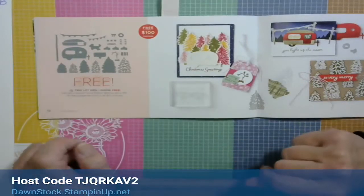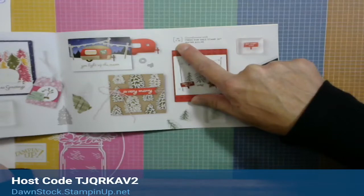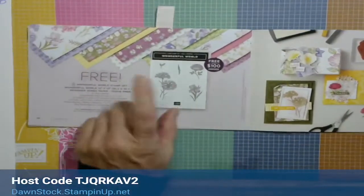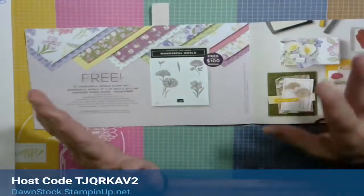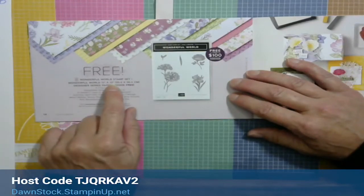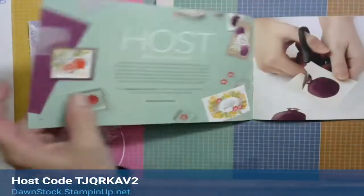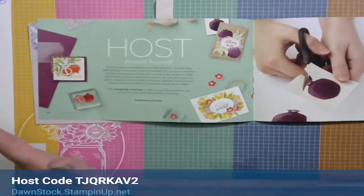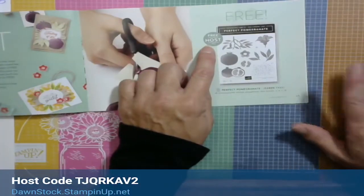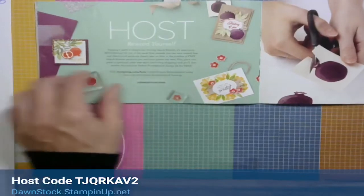For the $100 items, anyone who does camping, RVing, or traveling — the Amazing Phrases set would be perfect for you. The Tree Lot Dies coordinate with the Trees for Sale stamp set on page 39 of the July through December mini catalog, and that's free with a $100 order. My favorite on here is the Wonderful World stamp set and Wonderful World 12x12 designer series paper — both are free with a $100 order.